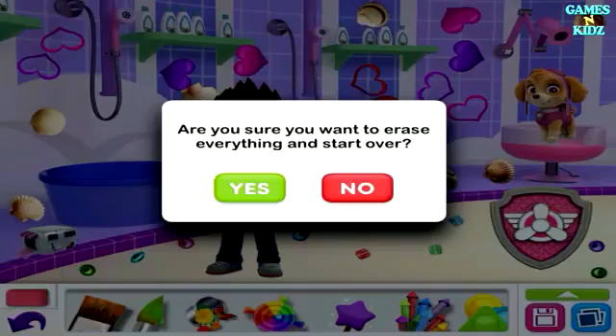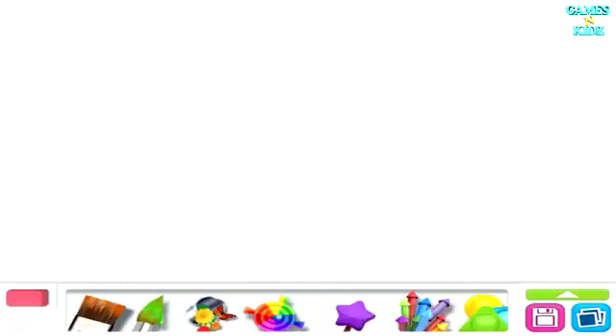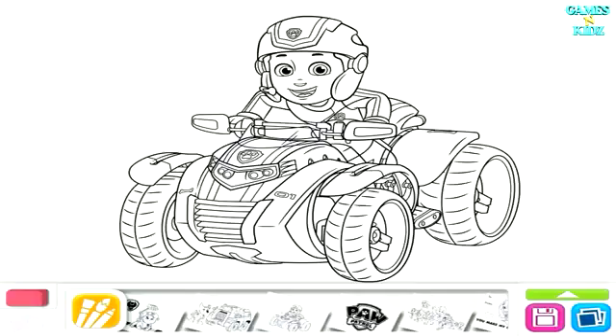Are you sure you want to erase everything and start over? Coloring Pages. Swipe to see all the different Paw Patrol coloring pages and tap to pick one. Then tap the orange button.